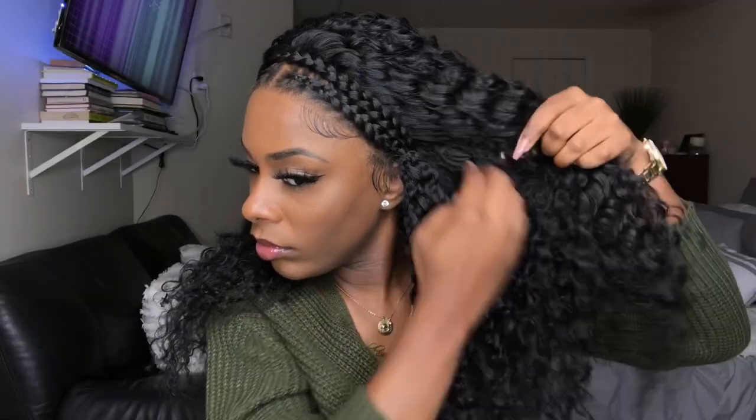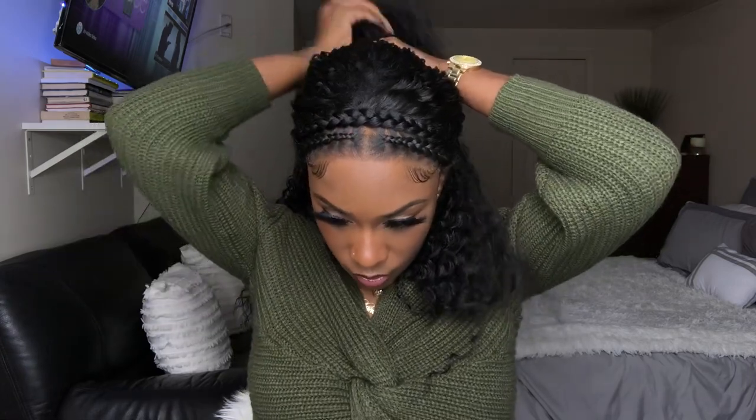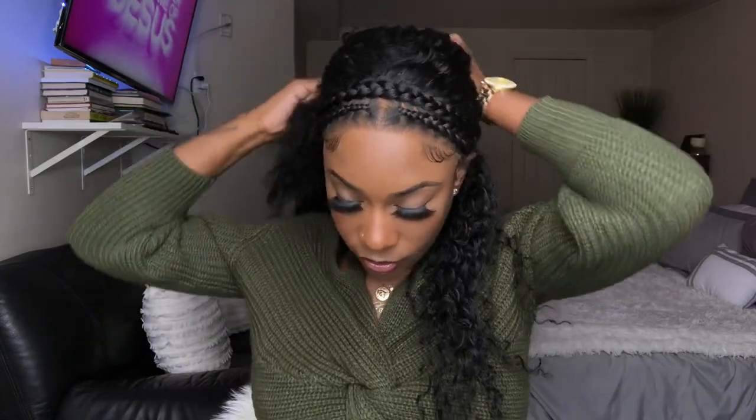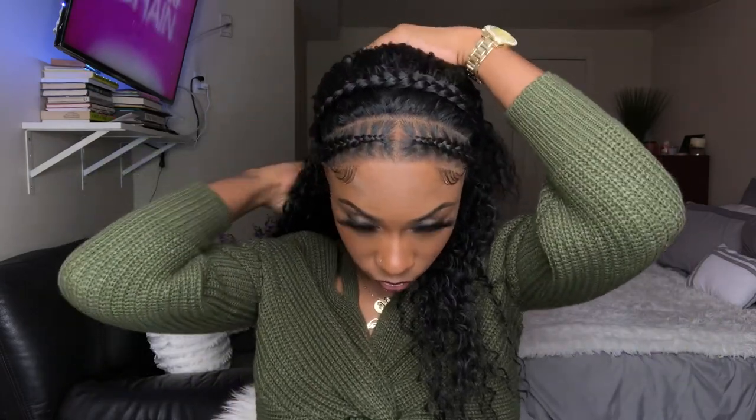I'm going to do a little half up, half down style real quick and try that out with this unit. I started playing with the halo braid headband to see where I'd want it. I moved it back a little bit — I was like, that's kind of cute. Then I moved it back up and thought, I think I like it back there more. I feel like I'm popping some type of style with it back there, so I'm just going to leave it back there.